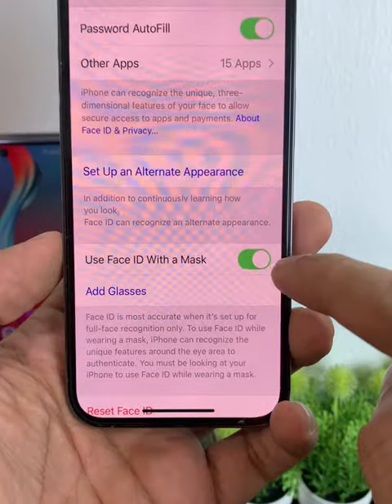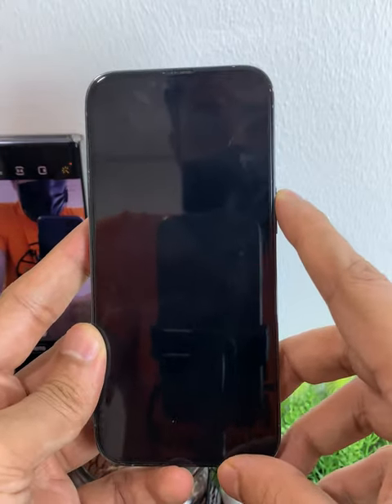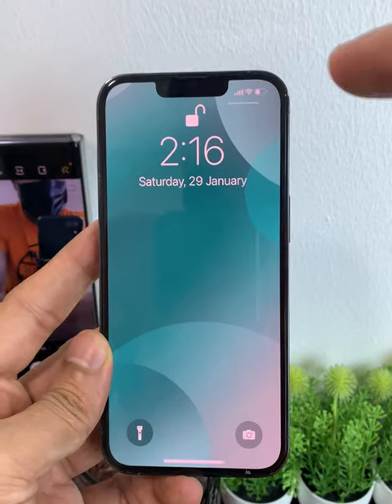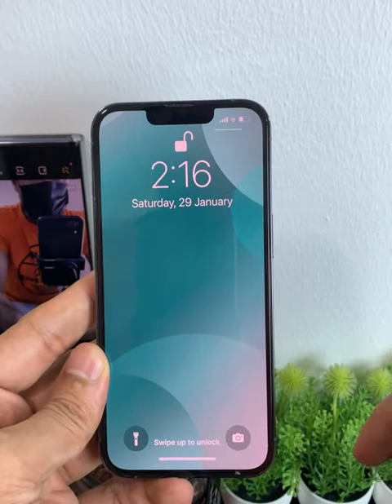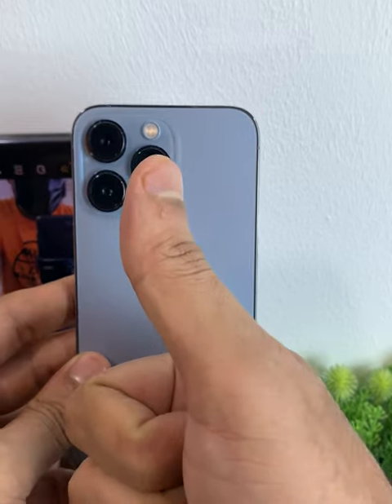Once you enable the option of 'Use Face ID with a mask,' let's try to unlock the iPhone with the mask on. As you can see, I'm wearing the mask and the iPhone is unlocked. Let's try it again — you can see I'm wearing the mask, this is the lock screen, and I'm able to unlock my iPhone with the mask on.